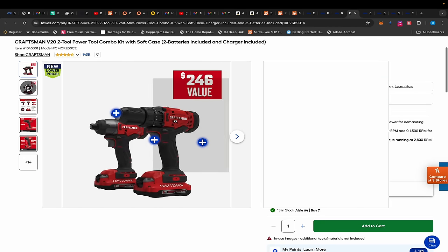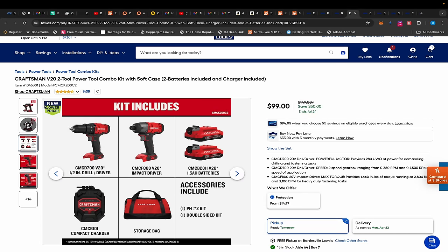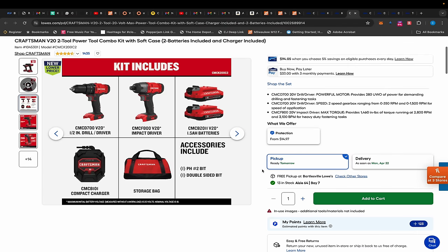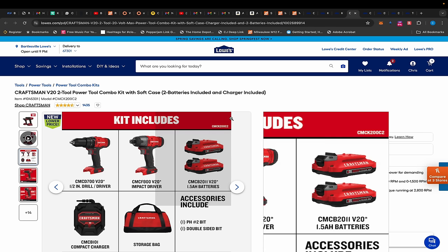We also have this Craftsman kit with a drill, an impact driver, and two batteries. They're one and a half amp hour batteries, plus a charger, bag, impact driver, and drill. These are not top-of-the-line — they're brushed. The drill goes up to 1,500 RPM and produces 280 unit watts out, which is not terrible. The impact driver is 1,460 inch-pounds, and you get all that for $99.